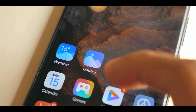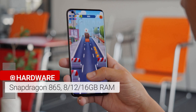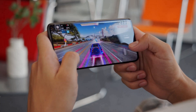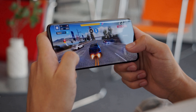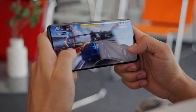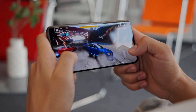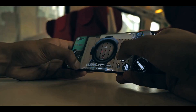The Xiaomi Mi 10 Ultra skips the Snapdragon 865 Plus in favor of the regular 865. Either way, the Xiaomi Mi 10 Ultra is very fast. I didn't have a single performance problem in my week with this device. I played lots of games, took many photos and did a lot of multitasking. I just couldn't get the Mi 10 Ultra to stutter. I think it's fair to say that whatever you do on your phone, this device will handle it.